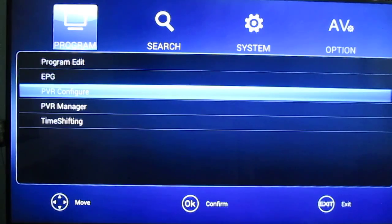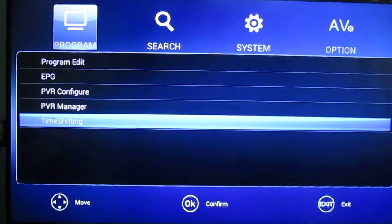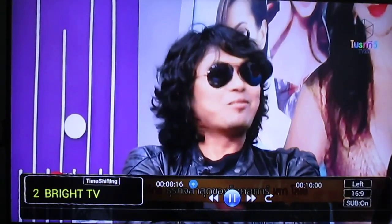An interesting option is PVR configuration. It will automatically detect my hard drive and select one of the partitions where it can record. If you want to do time shifting, it's here. So I can pause live TV and resume live TV — it seems to be working.